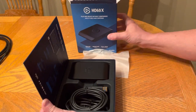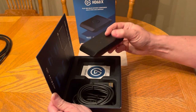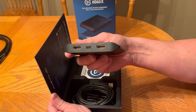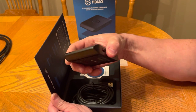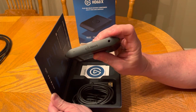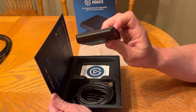And there it is right there — there's the Elgato HD60X. It has your HDMI in, USB-C, and HDMI out on that side. Nothing on that side. This back end here looks like it has something for your audio. It has a little LED light, basically just to show you that it's on.